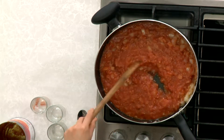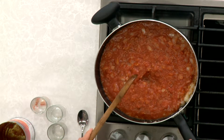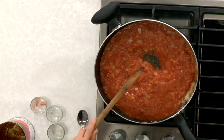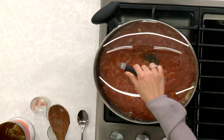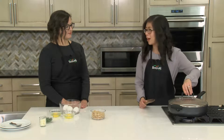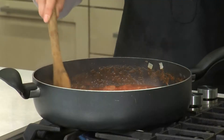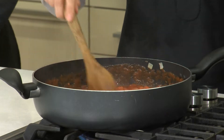It's so simple. We're just going to let this simmer for about five to seven minutes or until the sauce thickens, so go ahead and cover it and let it go for a little bit. After about five to seven minutes our tomatoes are looking pretty good and have thickened a little bit.